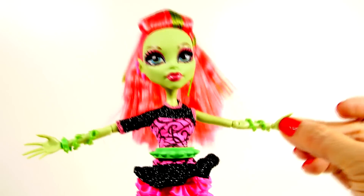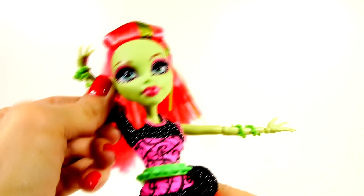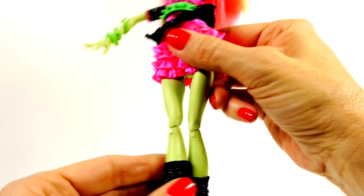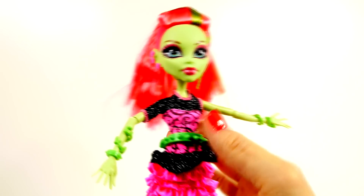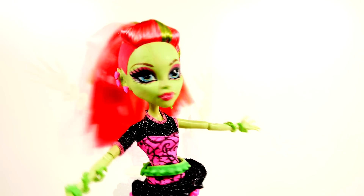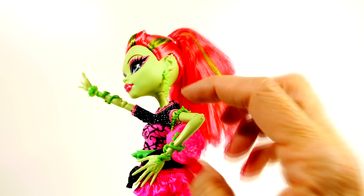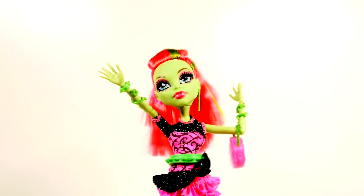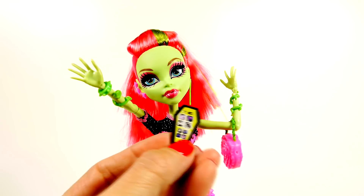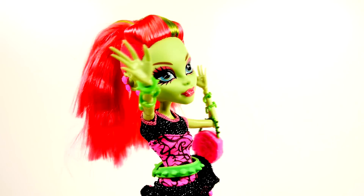Venus is also super movable and very articulated in her arms, hands, and legs. Venus came with a little purse that looks like a rose with green ivy for the strap. She also came with one of these little items - I think they're cell phones. They all came with one, so I assume it's their cell phone so they can talk to each other.